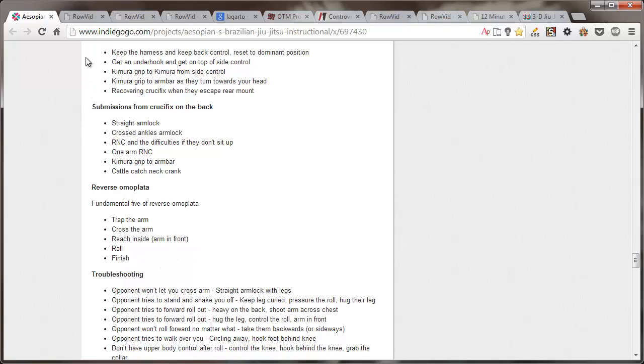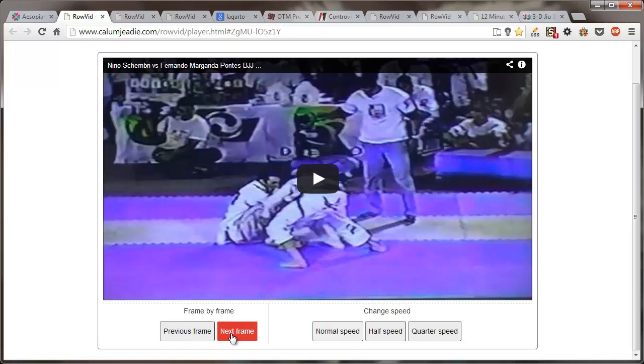Let's just get to some of the fights. I've loaded up my favorite ones on a site that lets me do freeze frames and watch things at different speeds. The first one we're going to do is Nino Chambri vs. Margarita. This is a famous one — the footage was kind of hard to find since it's an old, grainy Brazilian VHS tape. This is famous for being a flying reversible plata. It's called flying just because as Nino sets it up, Margarita stands — he doesn't run across the room and jump into it.